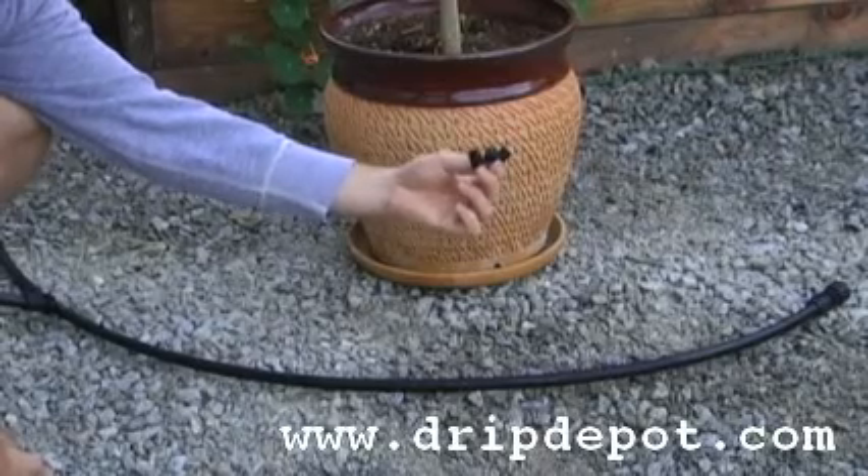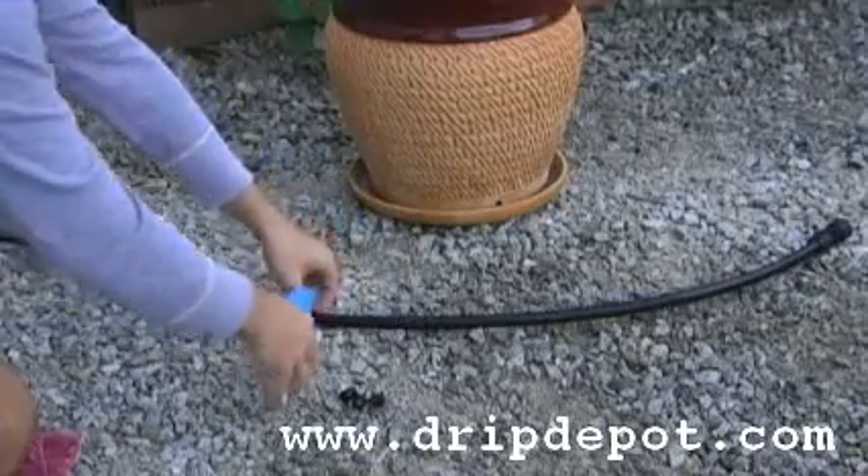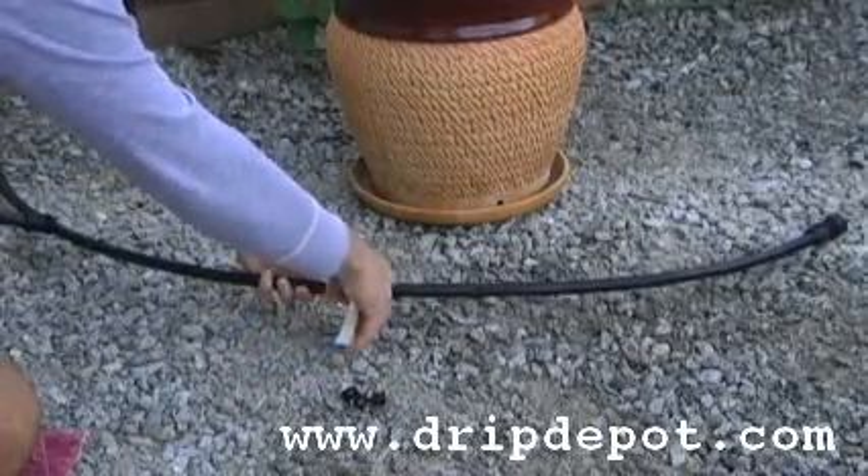This video shows how to incorporate adjustable drippers on barb into your drip irrigation system. One way to do so is to put them directly into half-inch tubing.